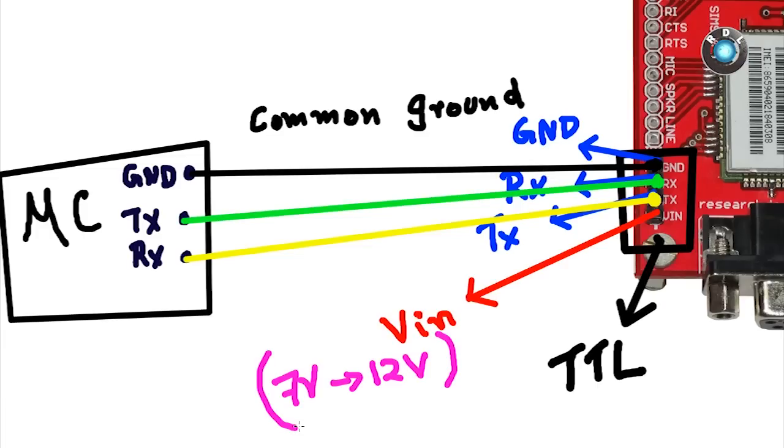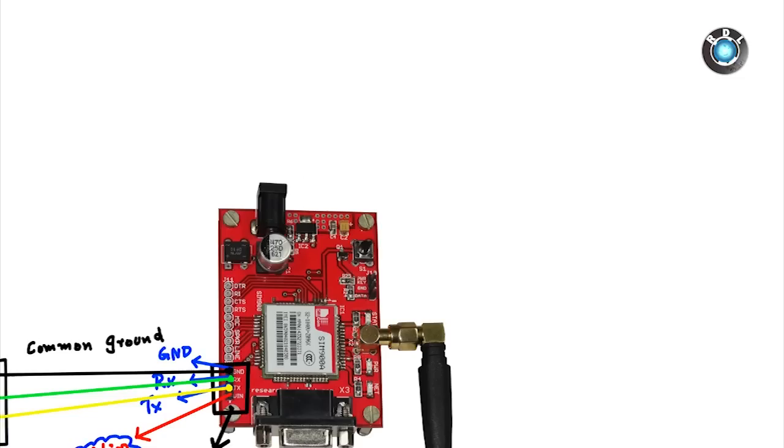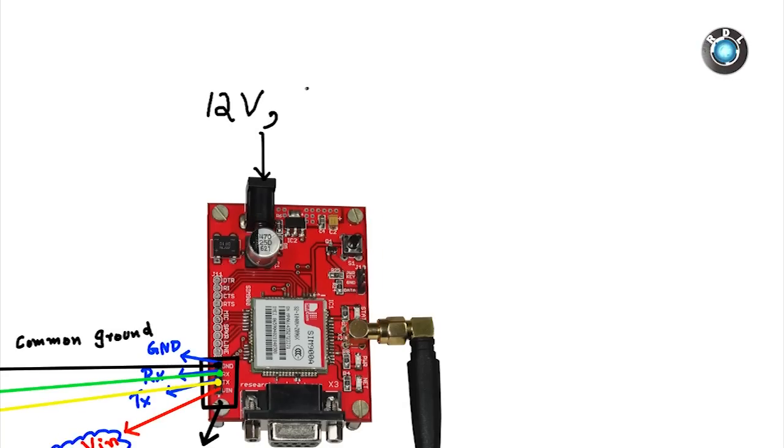The VIN pin here could be used to supply voltage to this board. Any DC voltage between 7–12V will do fine. However, this is optional if you connect an adapter of 12V and minimum 2A current rating to this DC socket provided here.